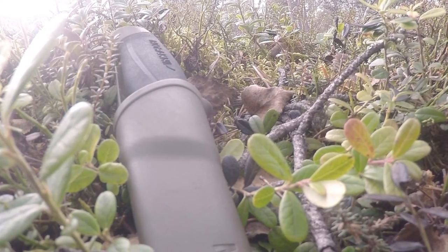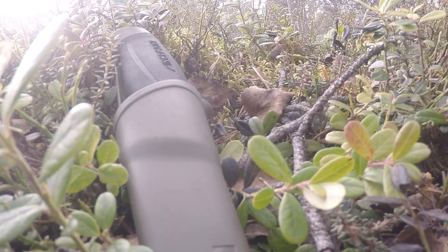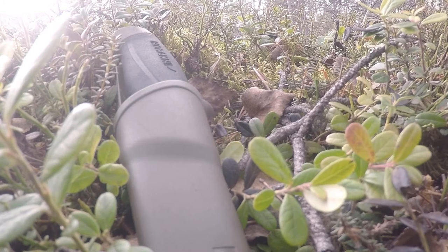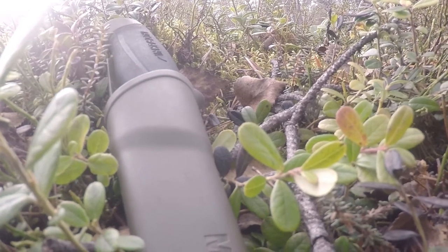Greetings fellow survivors and welcome to the Swedish Survival Channel. Today we are going to talk about the knife that makes every other knife look like a piece of metal scrap. Of course, I am speaking of the Mora knife.